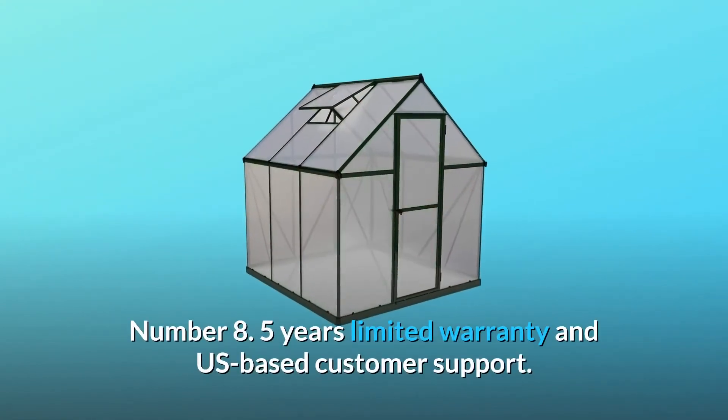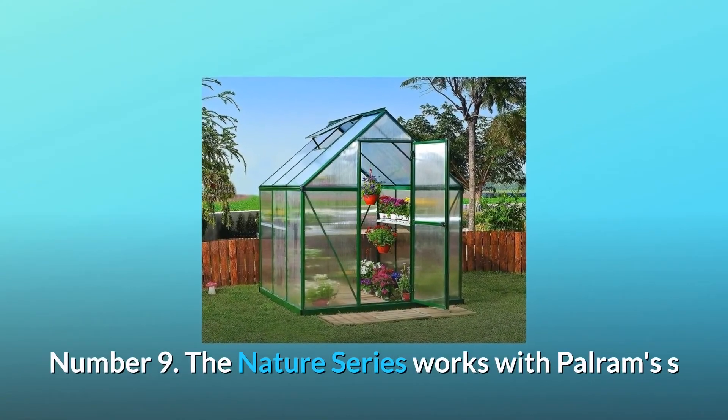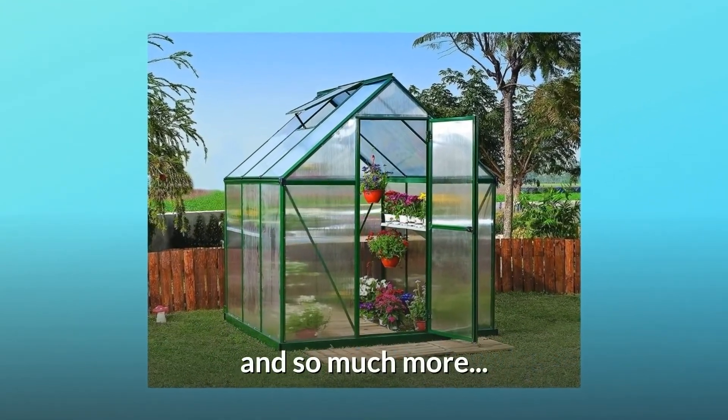Number 8: Five-year limited warranty and US-based customer support. Number 9: The Nature Series works with Palram's S-line of hobby greenhouse accessories to maximize space and a more productive growing season. And so much more.